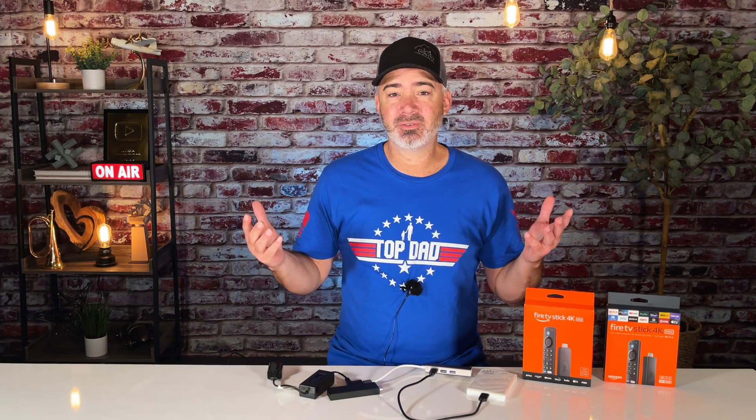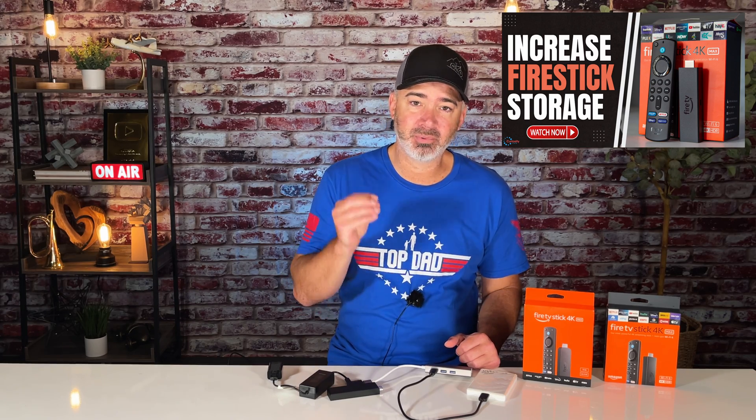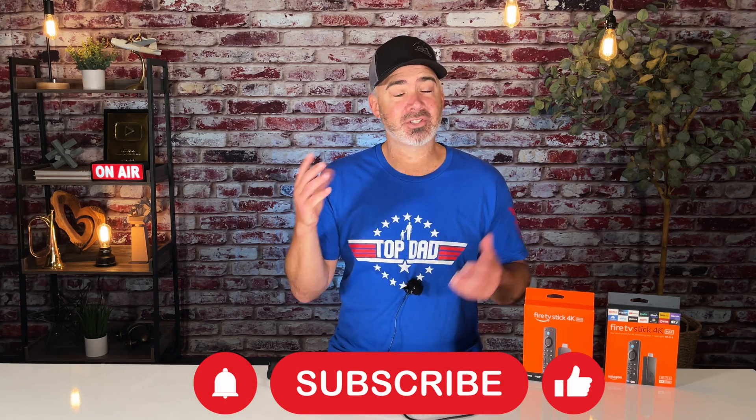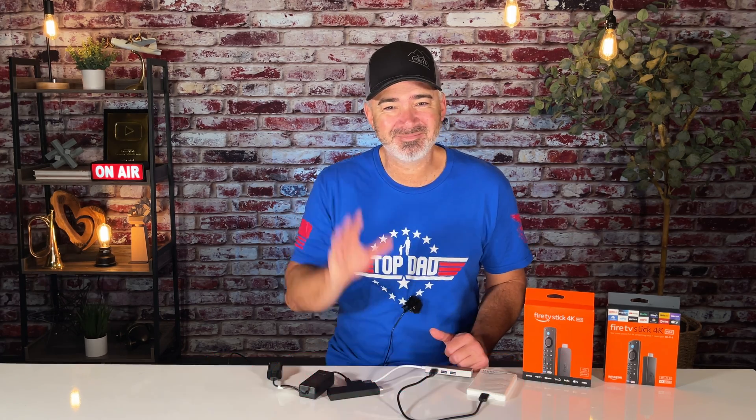Expanding storage is critically important if you're going to be putting new apps on your Fire Stick or setting up a recorder, which is what I do. Hope you enjoyed the video. Make sure you watch the full review video where I go slower and walk you through every single step of the process. This is just a quick overview showing you how to hook it up and what equipment you need. Links are in the description. If you're new to my channel, make sure you subscribe. Reach out on Patreon if you have any questions or need private help. Thanks — bye!